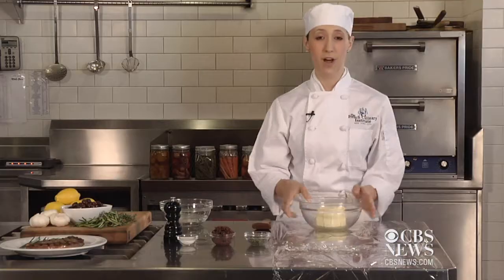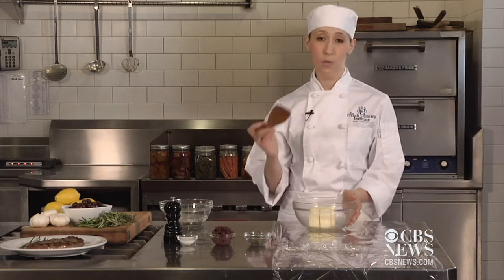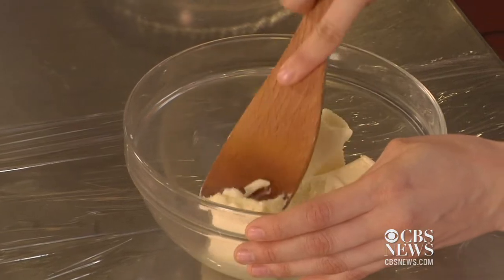First, you want to start with some unsalted butter and bring it to room temperature. Unsalted is better because then you can control the amount of seasoning in it. Then just take a wooden spoon and just mash it up a little bit. This will make the ingredients easier to mix in.